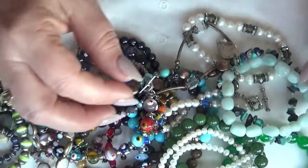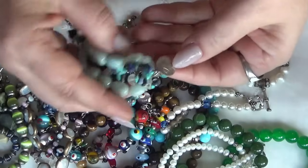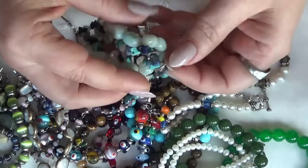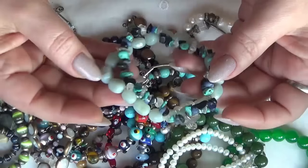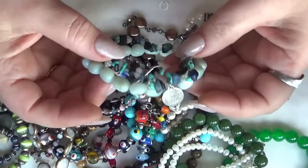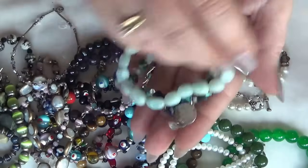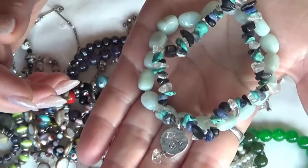This one is a piece — a charm bracelet, handmade. These are probably aquamarine and some turquoise and lapis chips. This is really nice.